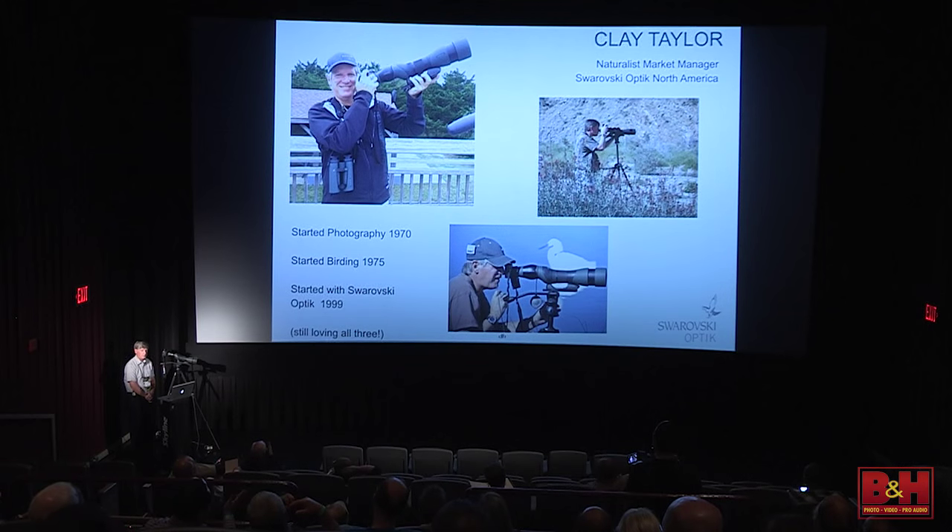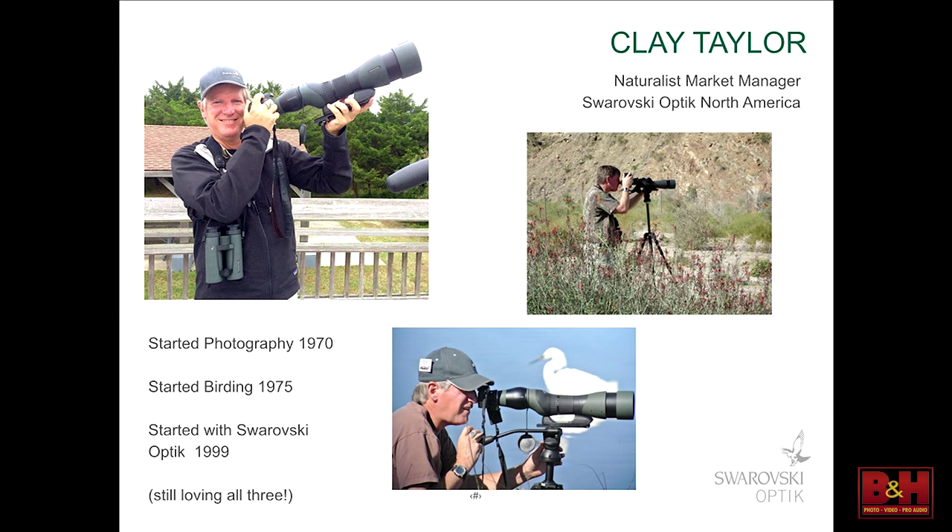My name's Clay Taylor. I grew up in Connecticut, moved to Texas six years ago. I've been with Swarovski for the last 16 years. I started photography in 1970, bought my first 35mm SLR — an old Nikkormat FTN — in 1971. Started bird watching in 1975, started with Swarovski Optic in 1999, and I'm still loving birding, photography, and Swarovski Optic to this day. There's me in action — that's all spotting scopes, and yes, you can hand hold them, depending on what you want to do.